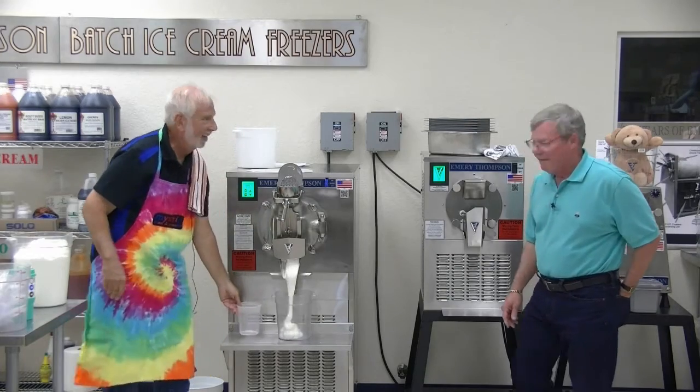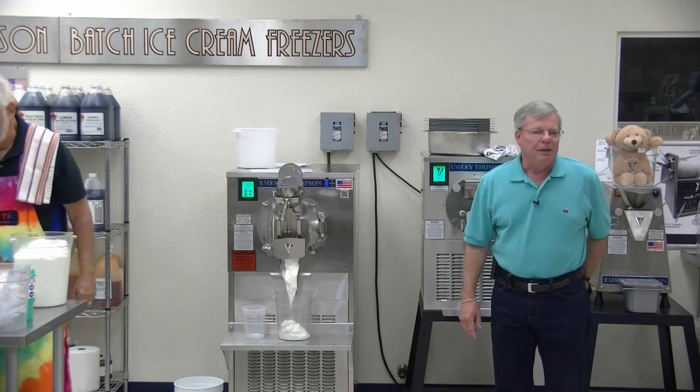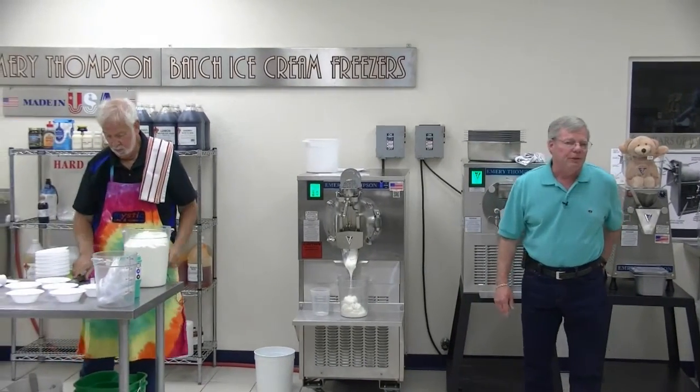So what would Haagen-Dazs use as a setting on this machine? They would use the gelato setting.